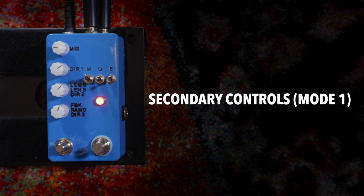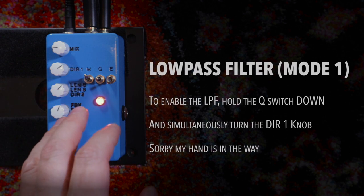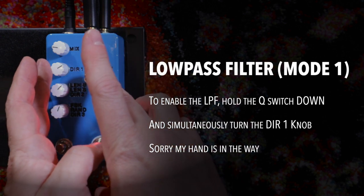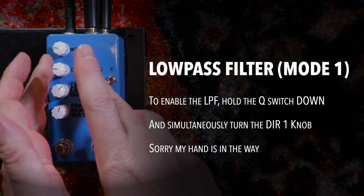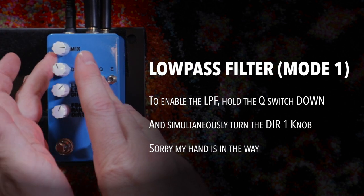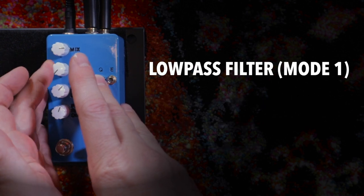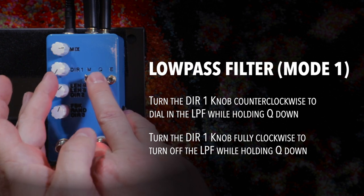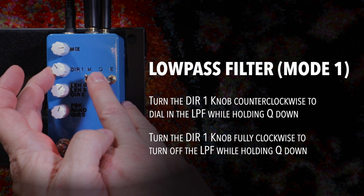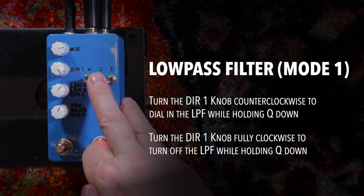In mode one, the Q switch gives us some additional functions. Holding the Q switch down allows you to add a low pass filter by turning DIR1 — all the way in gives you the full filter, and fully counterclockwise removes it completely.